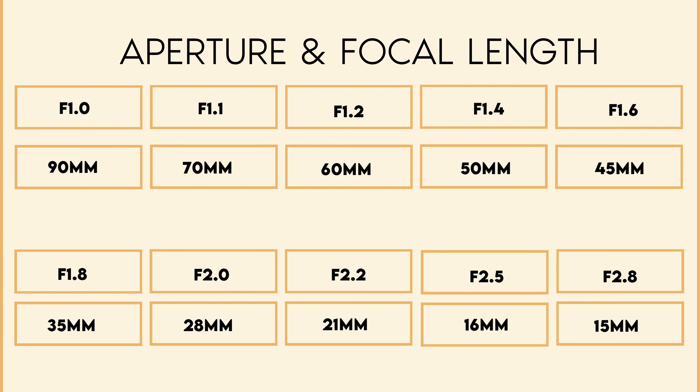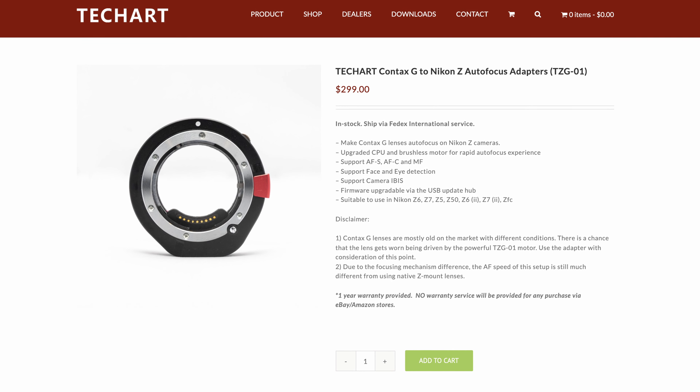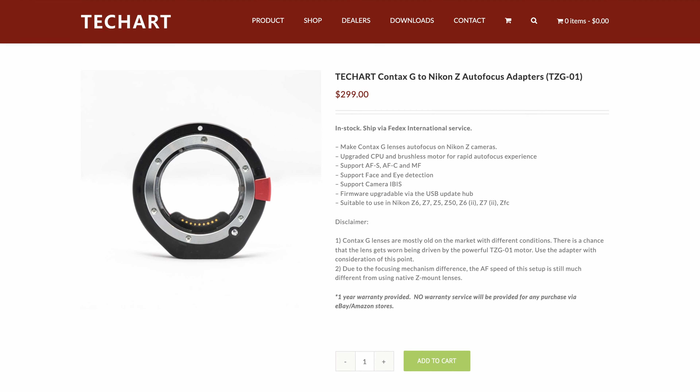The retail price of the TechArt EZ-G01 autofocus adapter for Contax G to Nikon Z cameras is $299. It is available on the TechArt website.